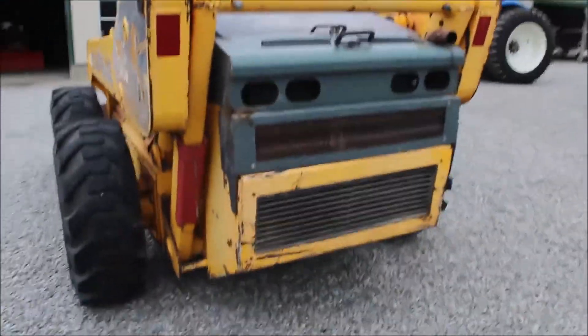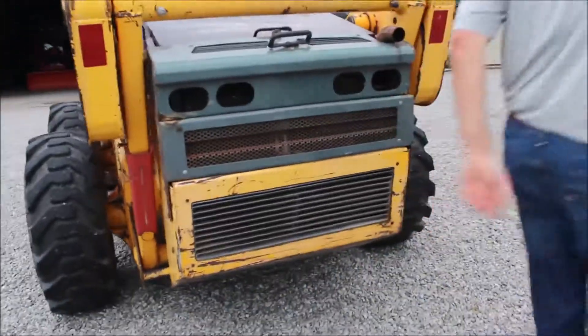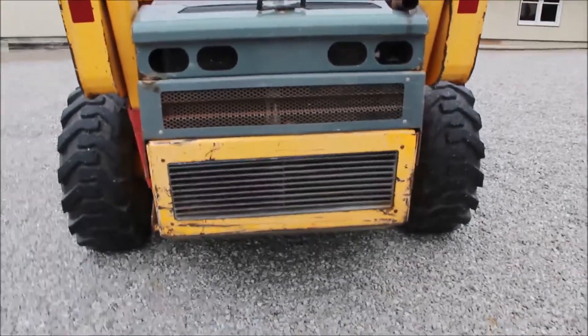As I say, original paint. The tires on it are probably about 50% all the way around.